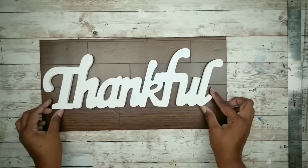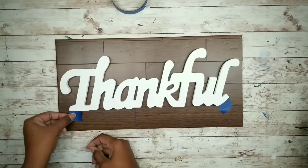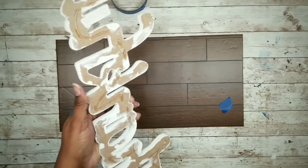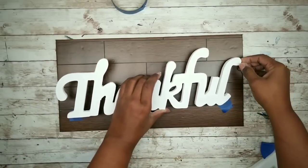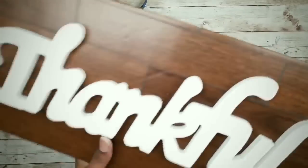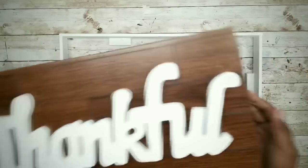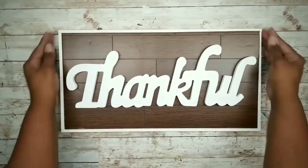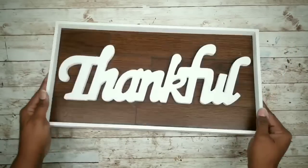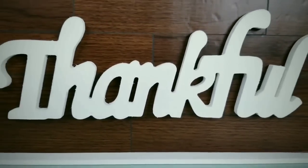Now that the board is done, grab that thankful word and center it on the board. I'll use painter's tape to mark the placement so when we remove it to add glue, we won't lose our place. I'll apply high-temperature hot glue all over the back of the word and adhere it to the board on our markings. Once that dries, we can grab our frame and insert the board inside — it should fit nice and snug, but you can add hot glue to the top of those blocks inside for extra security. And now you have a beautiful finished sign.